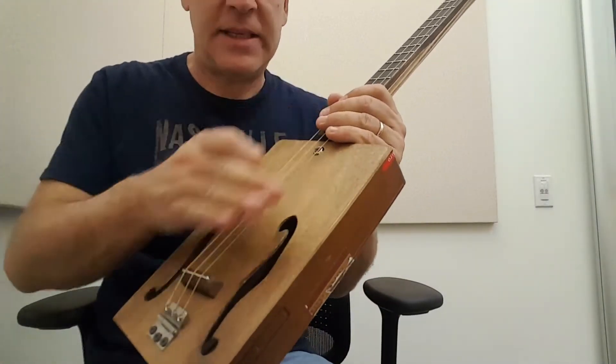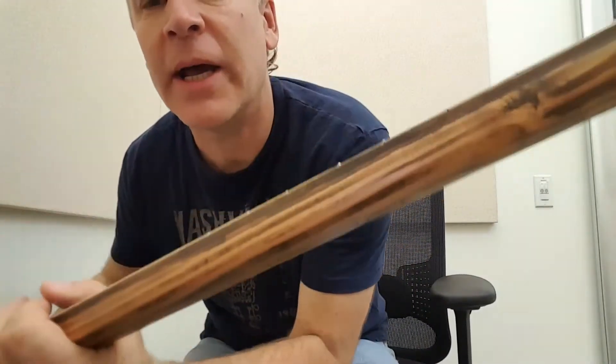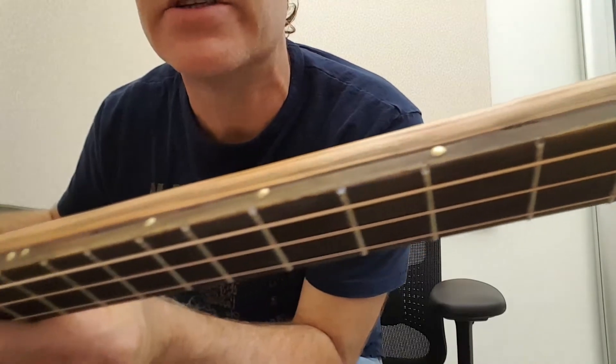I sanded it down and then dark stained it. The neck is a one-piece pine with the Home Depot dark stained yardstick for the fret boards and nails for the top.